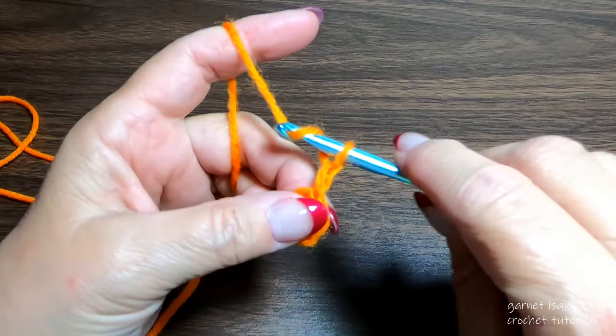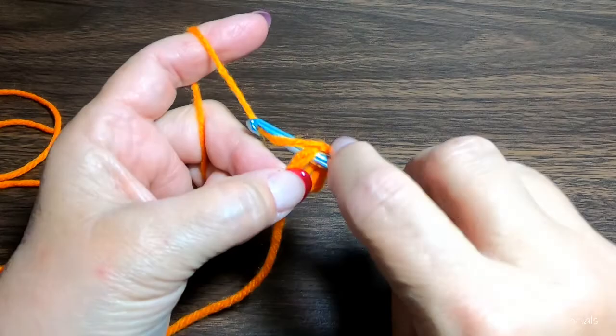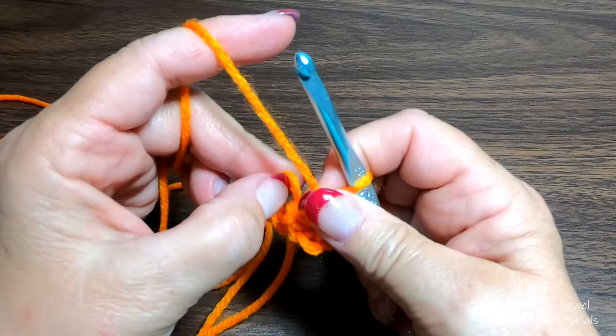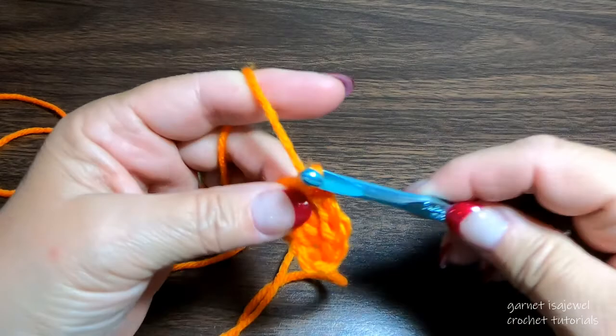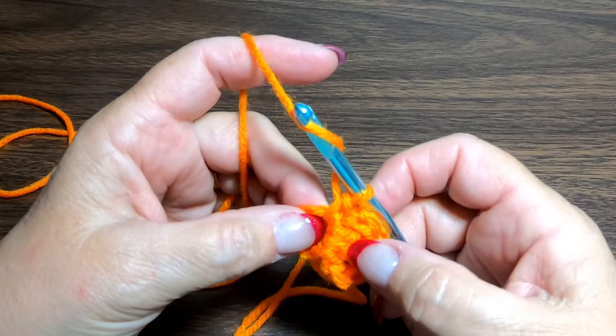Chain three — this will count as a double crochet throughout the pattern. Double crochet into the ring, then place a second double crochet. Slide your work over, then chain two and single crochet into the ring. This completes our first petal — this is our left side petal.